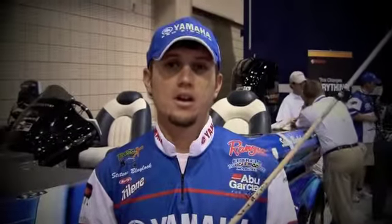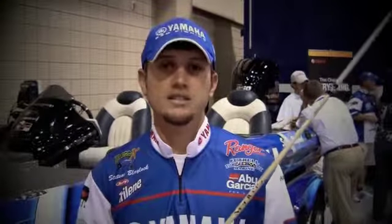I'm Stetson Blaylock. I'm from Benton, Arkansas, and we're at the 2010 Forrest Wood Cup in Lake Lanier in Georgia.